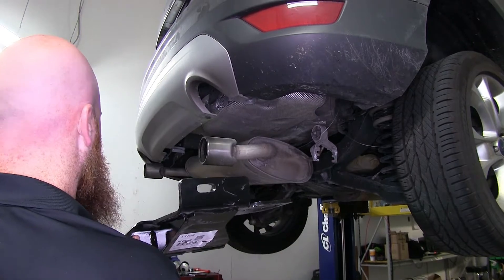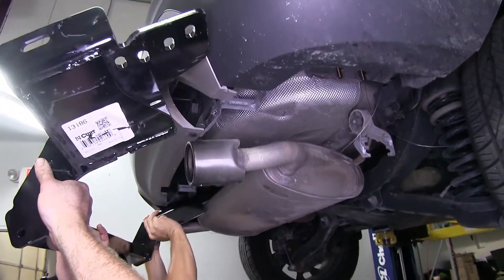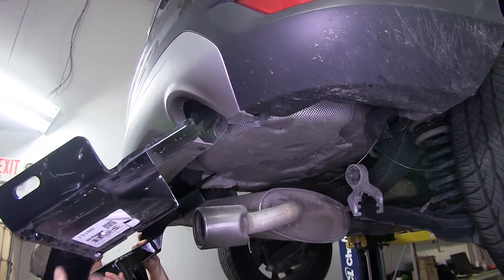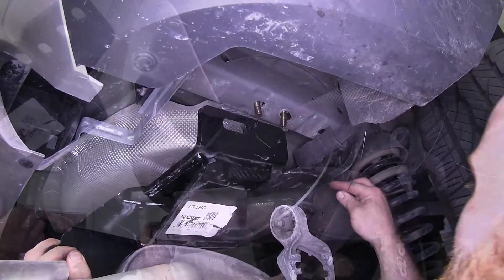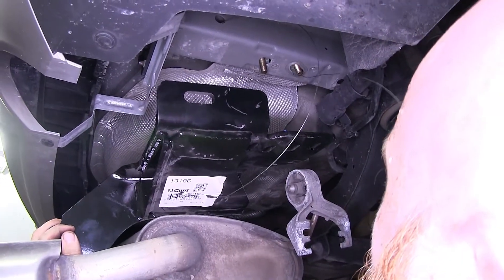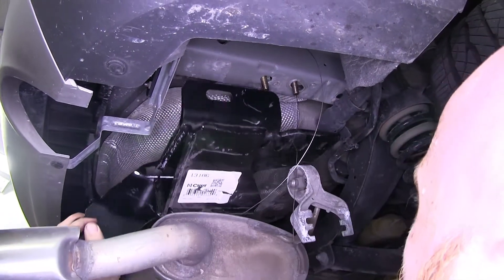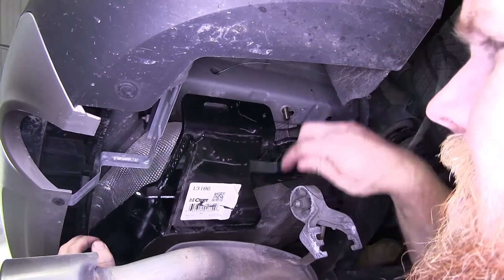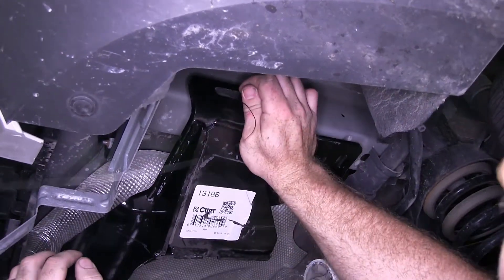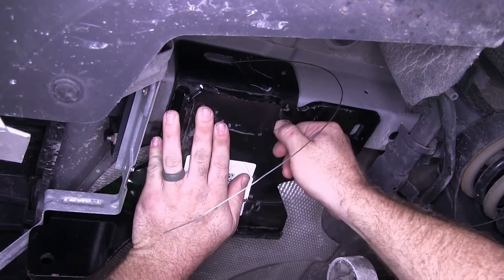Now you'll want to grab a second set of hands so that you can feed it up into place. You'll want to feed it over the driver's side first in order to get it past the exhaust and not risk scraping up the underside of the bumper. We've got four holes here — we're going to be using the second and fourth one coming from the front of the vehicle. I'll feed this fish wire down through and then be able to push it up into place. Make sure to feed through the one on the side as well. You can take one of your flange nuts and get it started onto one of the carriage bolts to help hold it in place.